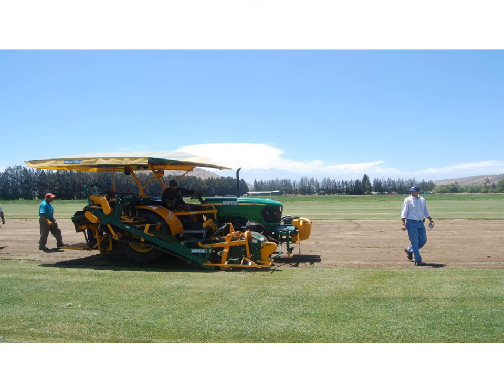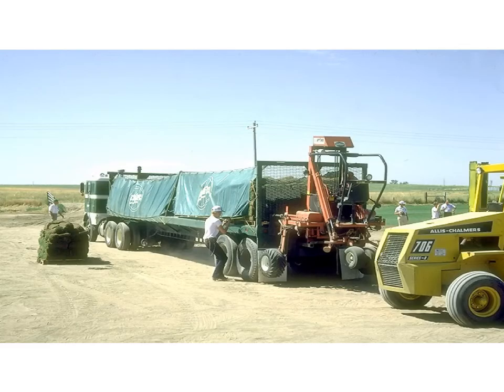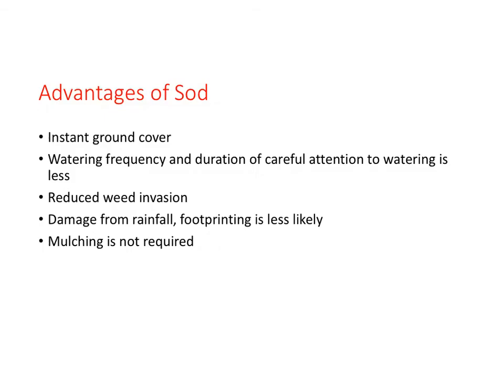This is also a sod field in Chile. Mechanization has taken over much of the labor of cutting sod. Here, a tractor is cutting the sod while a worker stacks it. New equipment that has emerged has eliminated all handling of the sod, requiring only an operator to run the cutting operation. Once cut, it is delivered to its final destination. Listed here are some advantages to sod — the big advantage is you can have an instant lawn or turf area.